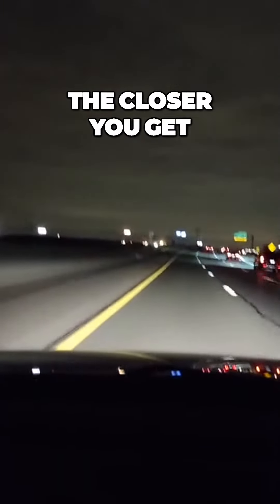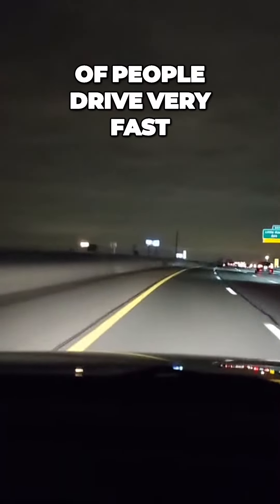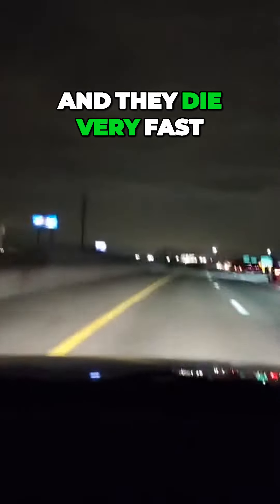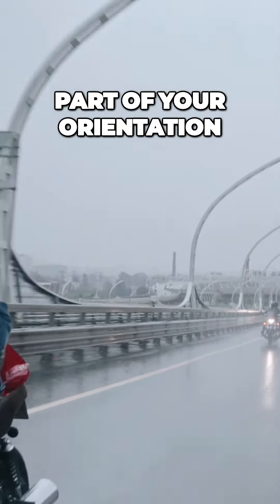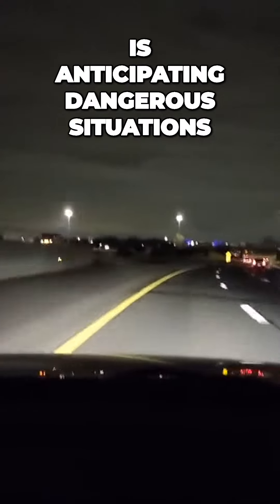The faster you go, the closer you get to the line — and the line is death. A lot of people drive very fast and they die very fast. So I'm scanning, checking cars on the ramp, anticipating cars that can come over into my lane. Part of your orientation to driving is anticipating dangerous situations.